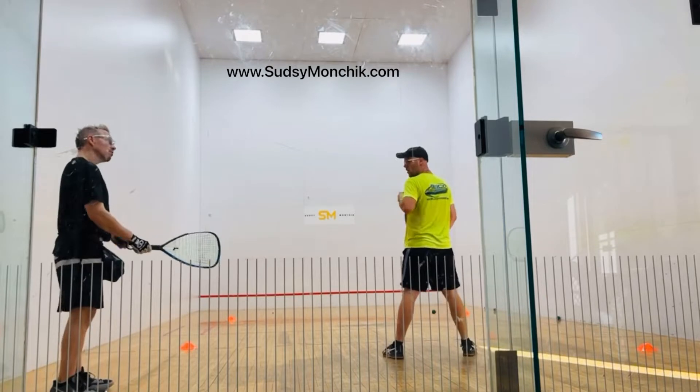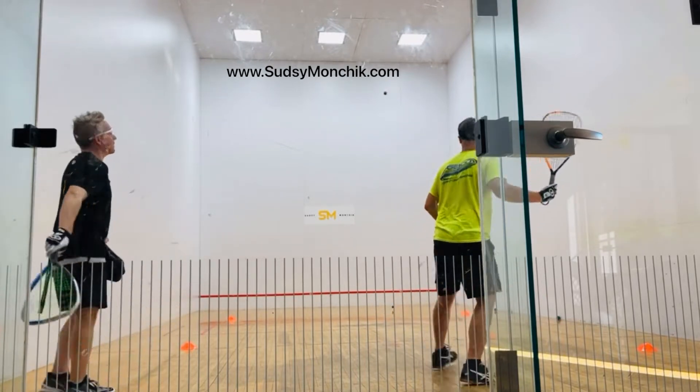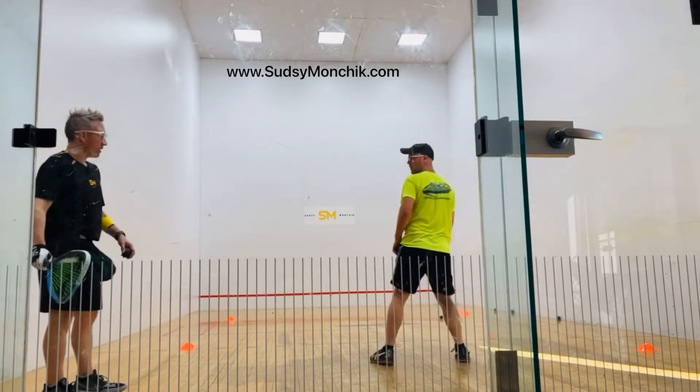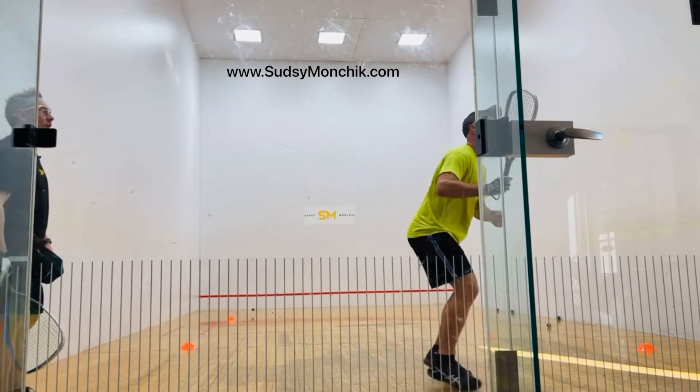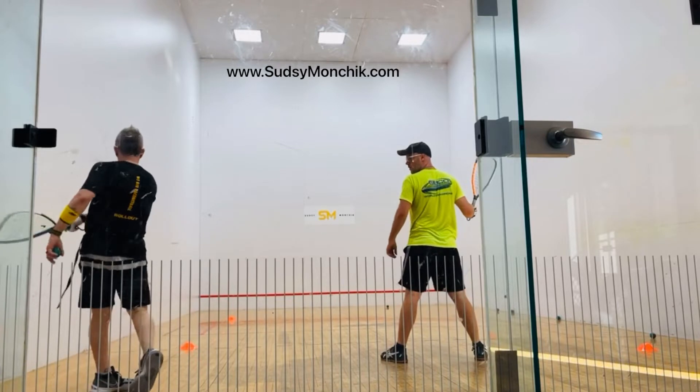Hey, raise that target zone — you missed that, it's a skip. Give me a nice two-bouncer before the back wall. Good. Here we go, get set, go. Good, let it drop right. Give me a more natural swing though.